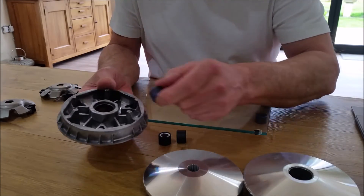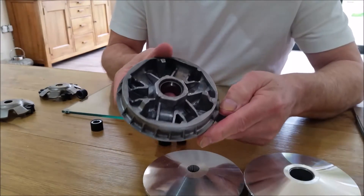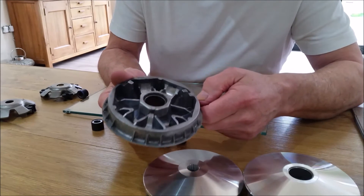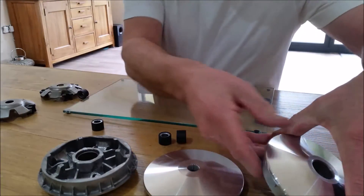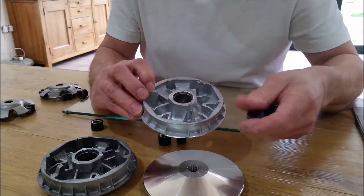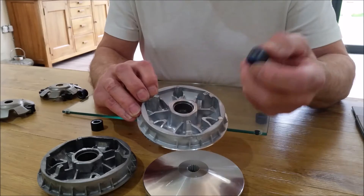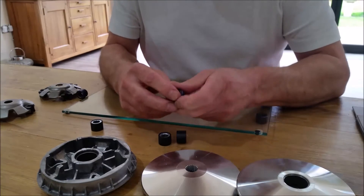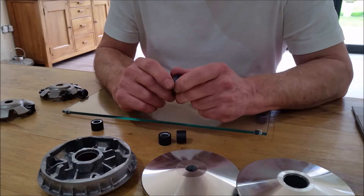You also need to inspect the back very carefully - where all the roller weights go in, you need to check these ramps. These ramps can start looking a little bit scored and untidy, which is another sign things are wearing out. Whereas if you look at a brand new assembly, you can see how nice and clean it all is. These ramp surfaces are where the weights have to roll up and down on this carriage, and if they can't move out cleanly you're going to start having problems.